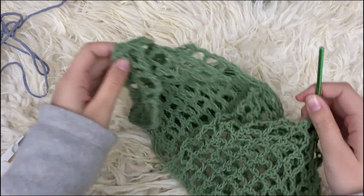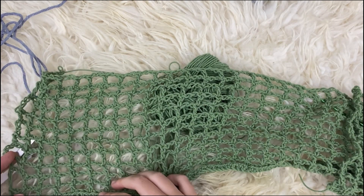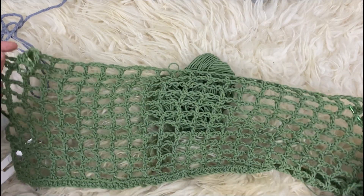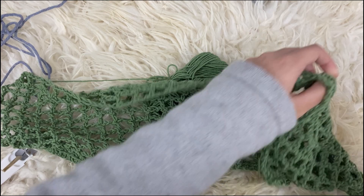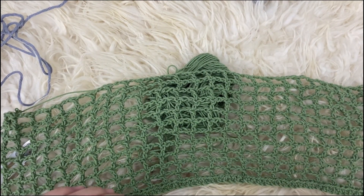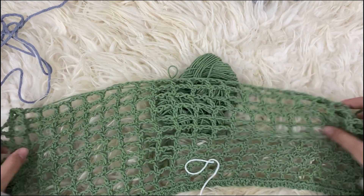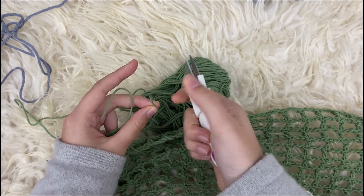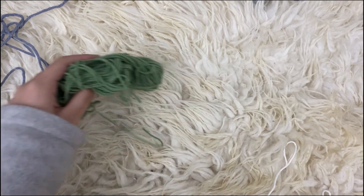Now I'm done with making my mesh, and I made a total of eleven rows. I'm going for a more cropped look, so I would recommend if you don't want a totally cropped look, you can go longer. And now we're just going to cut off — chain one — and now we can take the mesh and the green yarn and just move it aside.